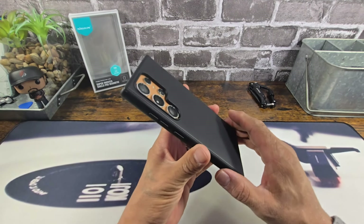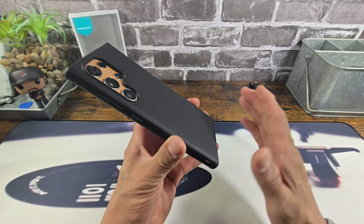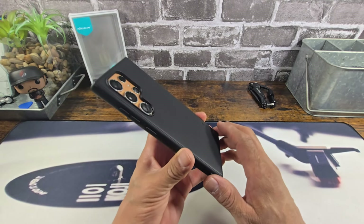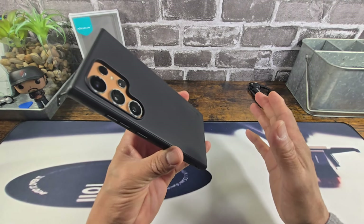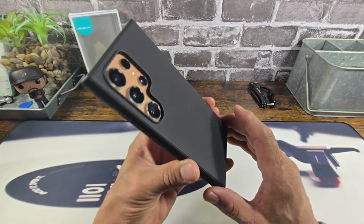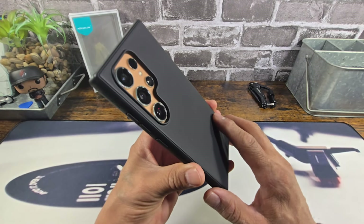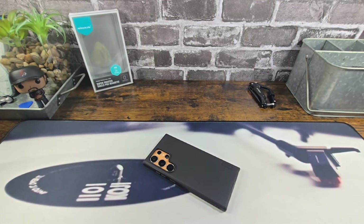And with that, if you have any questions, please ask down below in the comment section. Nolkin, again, thank you so much for the opportunity to represent. All the information to purchase any product in this video, especially the Super Frosted Shield Pro Magnetic Case from Nolkin, is all down below in the description area. Thanks for watching. God bless you all. Peace — I am out.